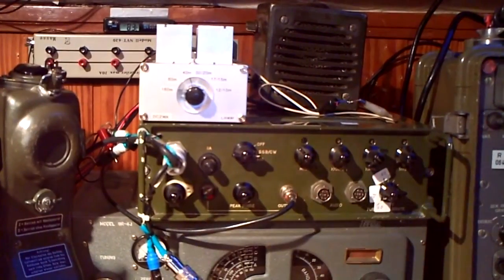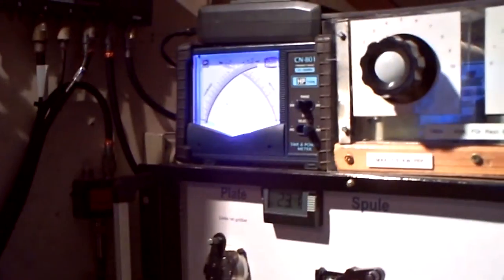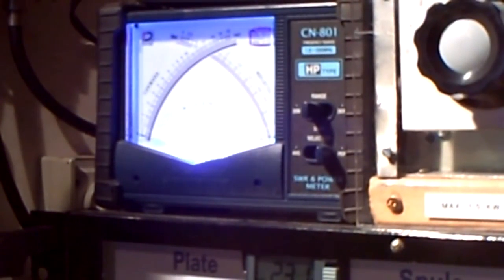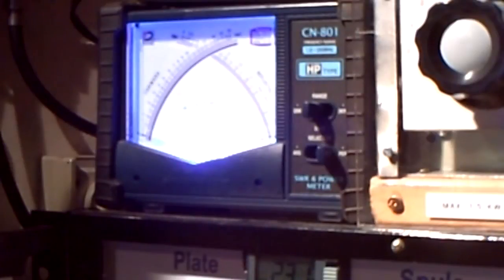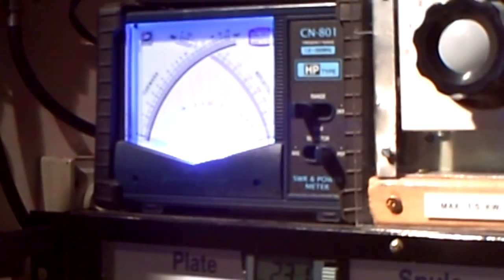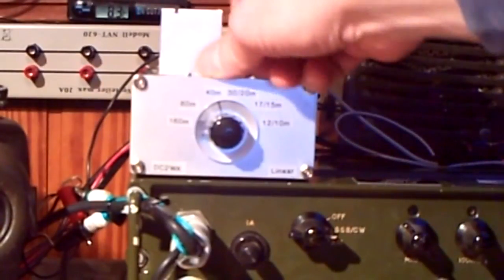So now we are on the dummy load. I'll show you the output — I hope you can see it. You see nothing, right? Okay, I go on 20 watts. You still see nothing, because in the moment the linear is off, so it's only the 100 milliwatts from the GR345D.